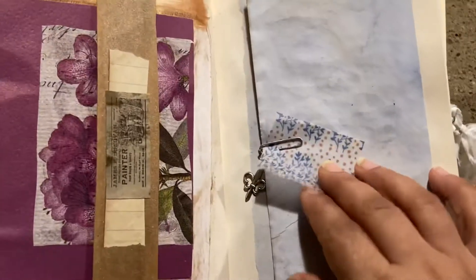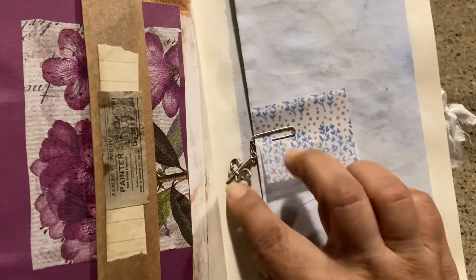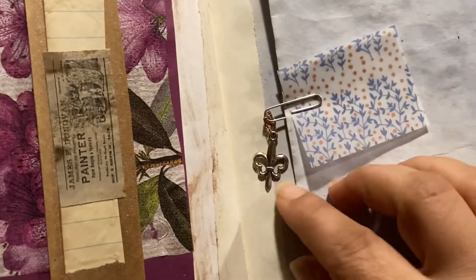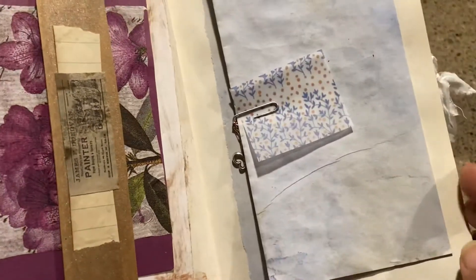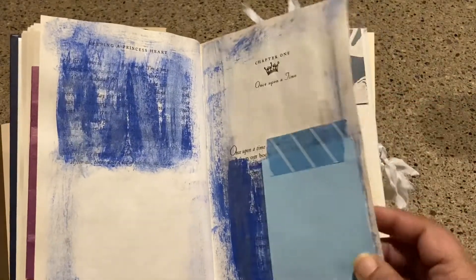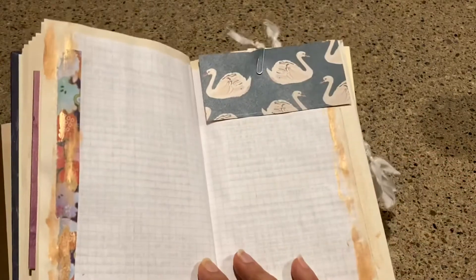This is part of some little vellum pieces I got. I added a piece of copper wire to this paper clip and just put a dangle on there. This just folds out like that. And then just some scribble-scrabble paint. I wanted to have a writing spot here, and maybe put something in there — just a little piece of junk mail that kind of coordinated with some washi tape.